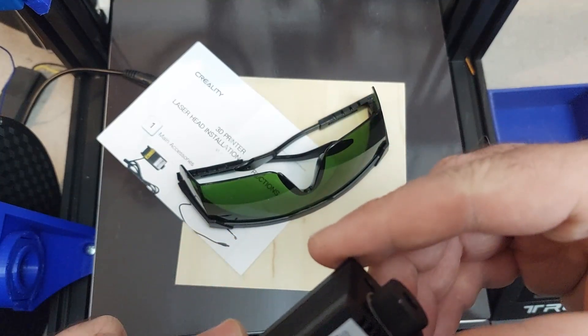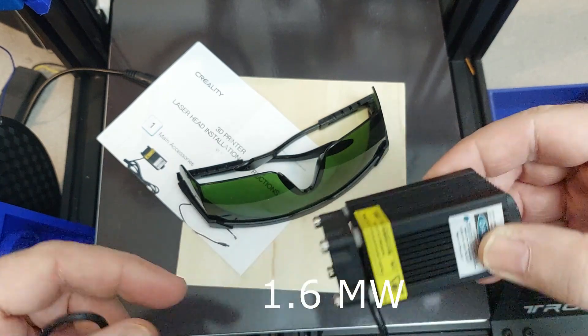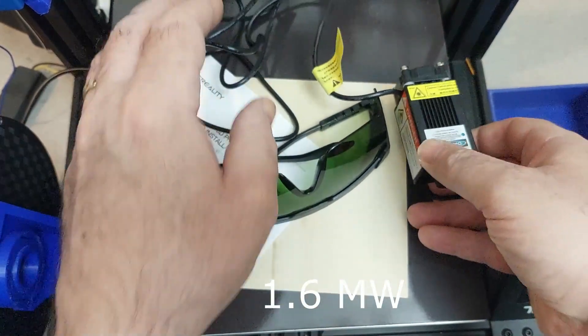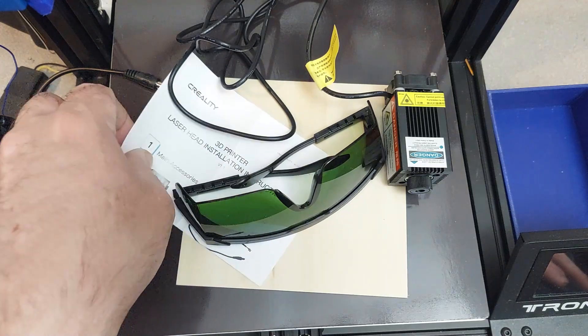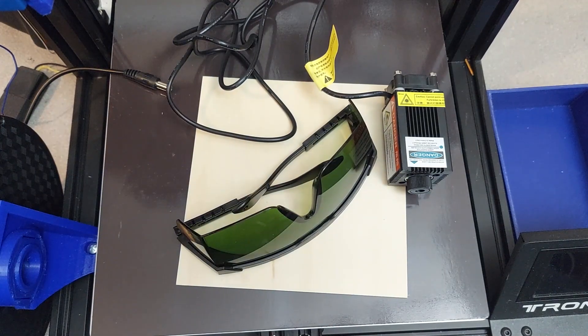I believe it's a 1.3 watt laser. It can engrave into wood, plastic, leather, vinyl — stuff like that. But it's not going to cut wood, it's going to engrave. Let me rephrase that.